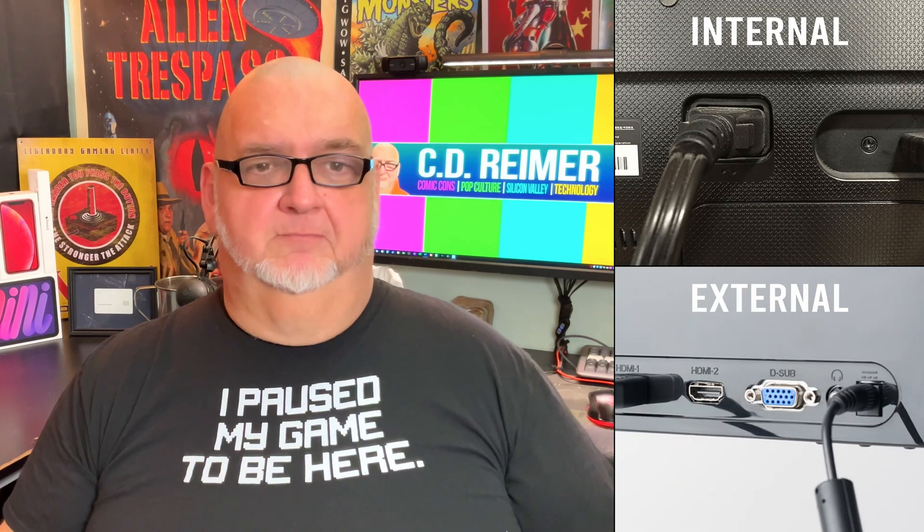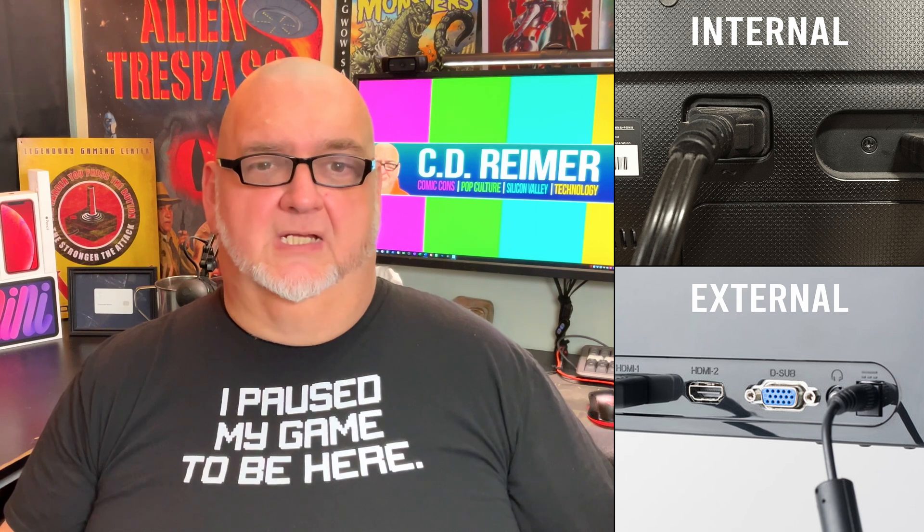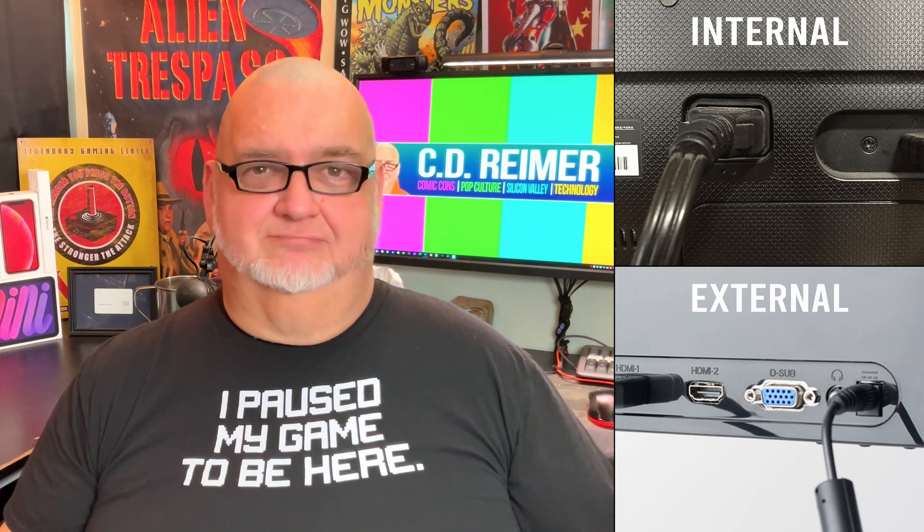What most people don't realize is that monitors come in two types: those with internal power supplies and those with external power bricks. A monitor with an internal power supply requires a standard power cable — an IT support specialist could load up a cart with monitors and grab power cables from a bin. The downside is that internal power supplies are difficult to repair, and monitors with dead power supplies often end up on the recycling pile.